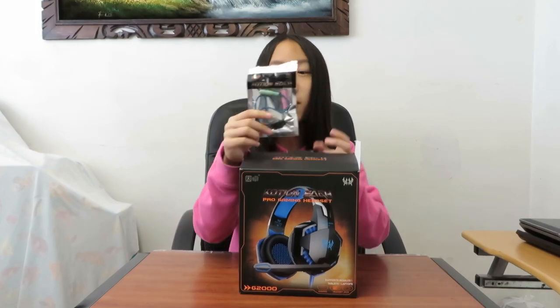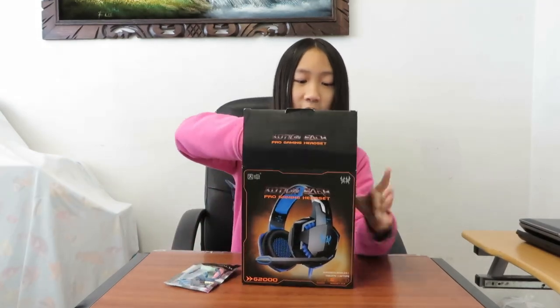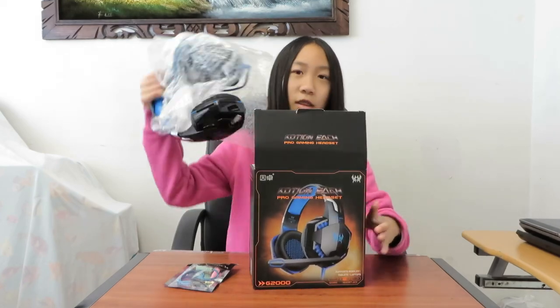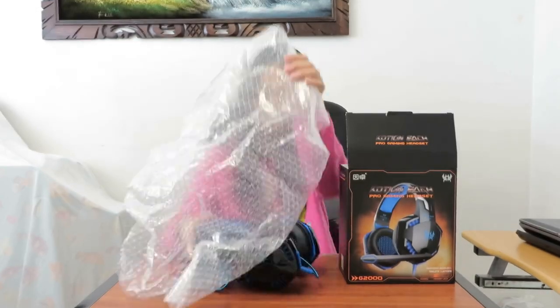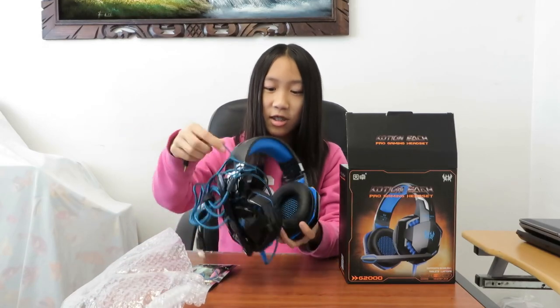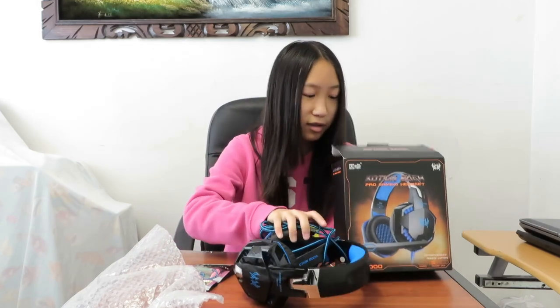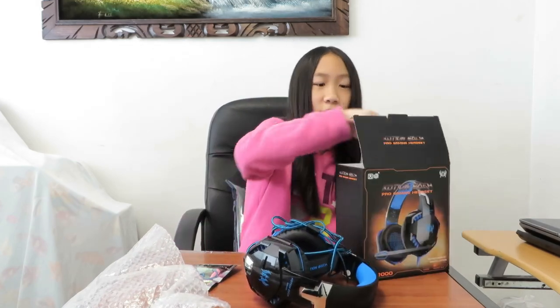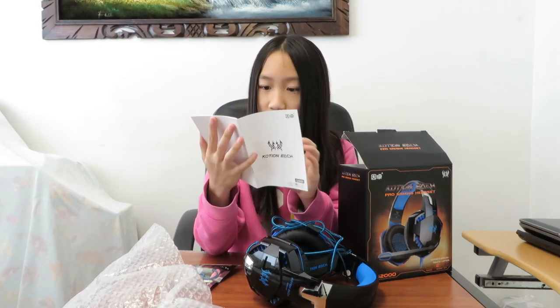It comes with an adapter, it comes with the headphones — it is protected with bubble wrap around it. This is the headphones, it looks nice already and I think it's pretty cool. It also comes with instructions and shows you what parts are on the headphones.